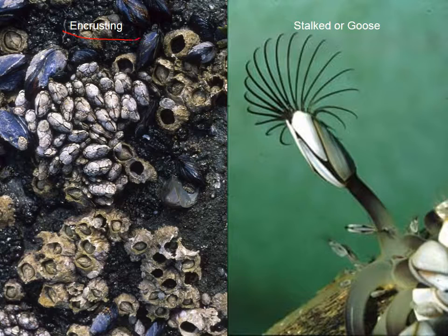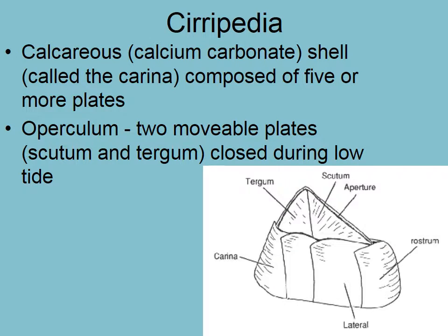These are barnacles, and they build a little shell around themselves. There are two types: you've got the encrusting and you've got the stalked, or the goose barnacles. The stalked ones you tend to find on things that are floating around in the open ocean, and then the encrusting ones are limited to attaching to substrate, very often in intertidal areas. They make a shell around them — this is not the exoskeleton, but rather a calcium carbonate shell that is in pieces — either six or eight pieces — that goes around their body.